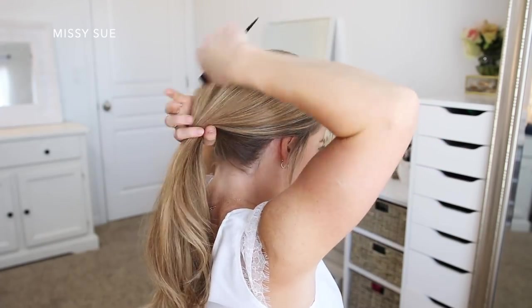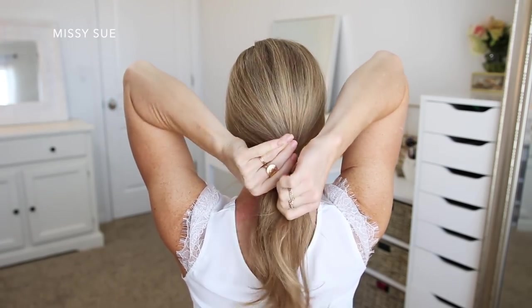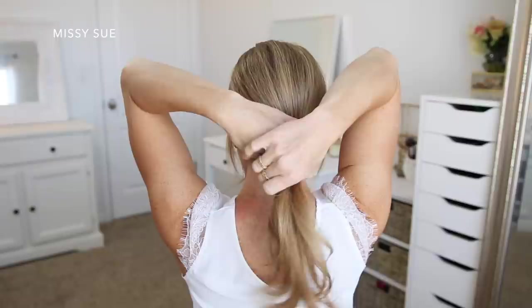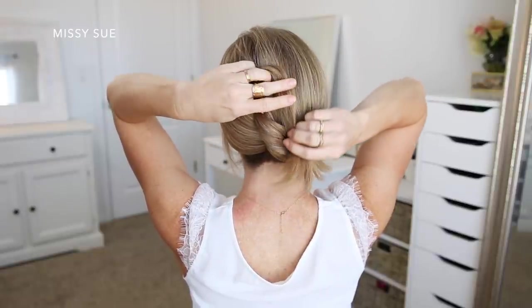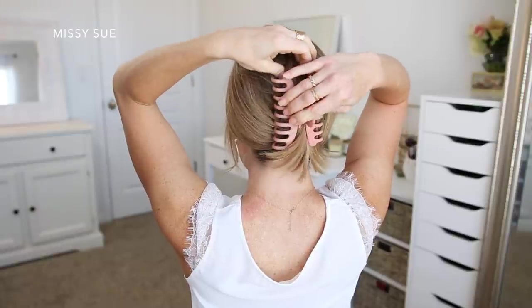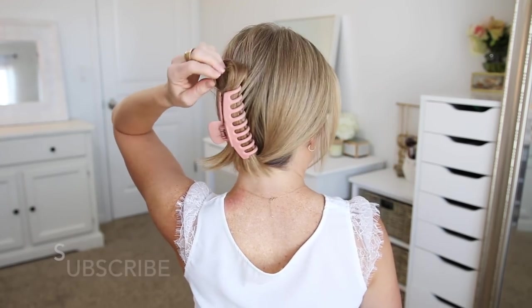Once it's all combined at the nape of my neck I'm going to twist the hair together towards the right, and then I'm going to bring the hair upwards directing it towards the top of my head. Then at the center of the back of my head I'm going to fold the hair downwards, laying it next to the twist towards the right side. Then I'm going to take my claw clip and clamp it over both sections of the hair so there is a small loop of hair at the top of the clip and the ends are at the bottom of the clip.